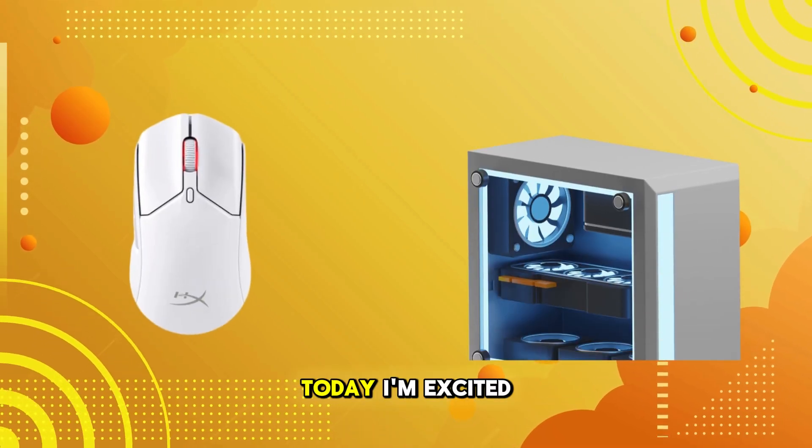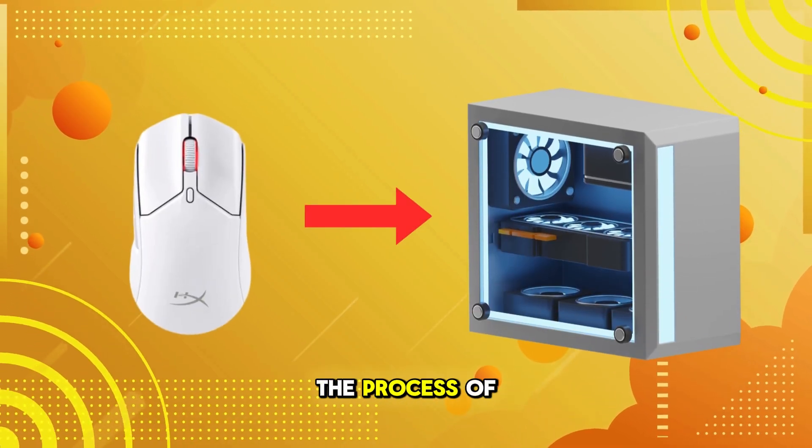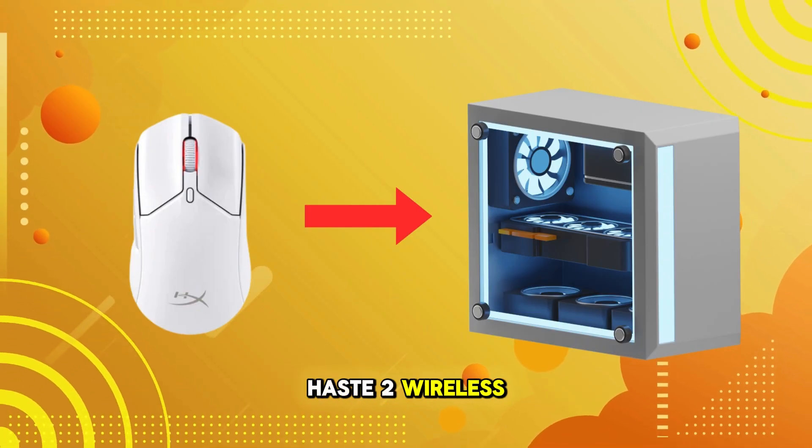Welcome back to our channel. Today, I'm excited to guide you through the process of connecting your HyperX Pulsefire HASTE 2 wireless gaming mouse.